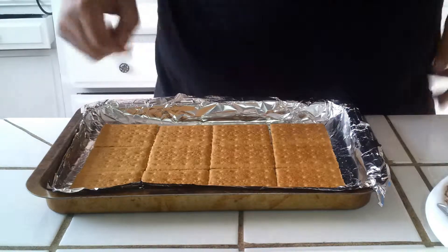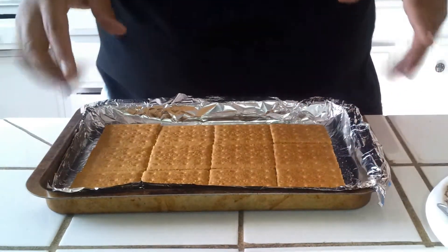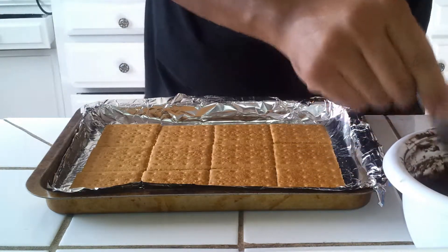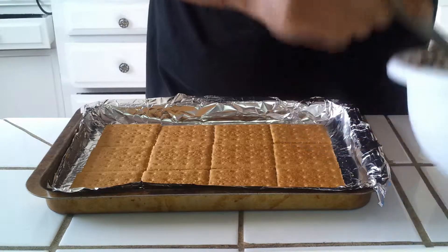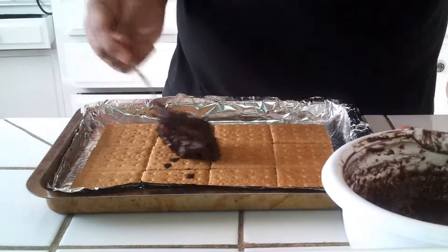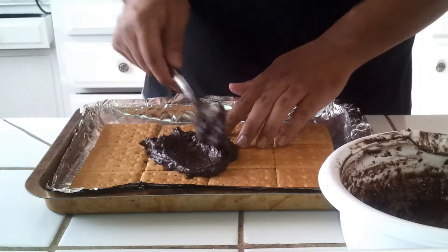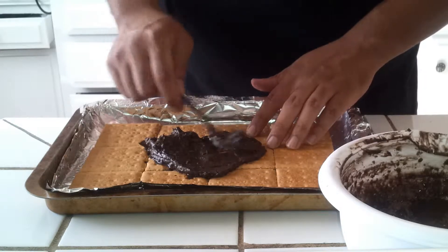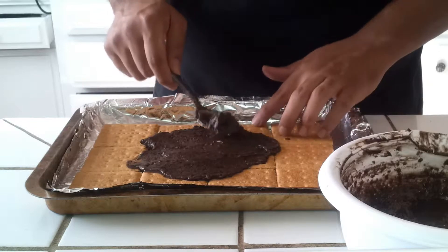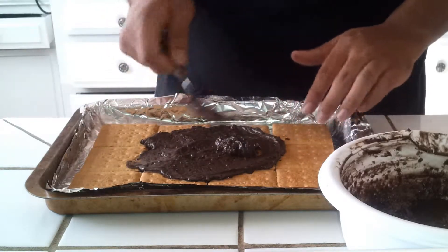Now that you've gotten your graham crackers nicely evened out, we're going to put some of the chocolate sauce on top of that. It's really up to you if you want to try what I did today — I would recommend melting your own chocolate and actually trying to do it that way. I'm not sure if it's going to come out very... actually, this is coming out pretty good. It's really up to you — you can try to do it your own way or whatever way you like.